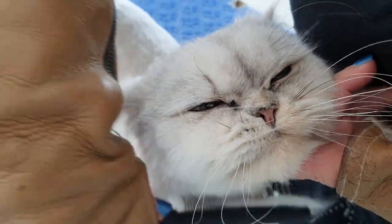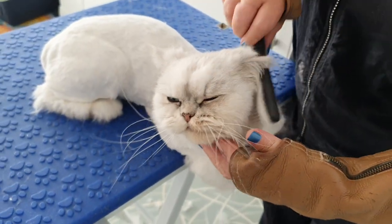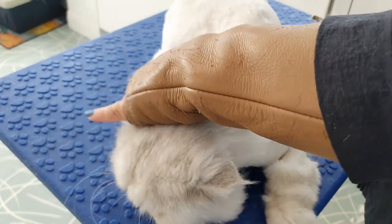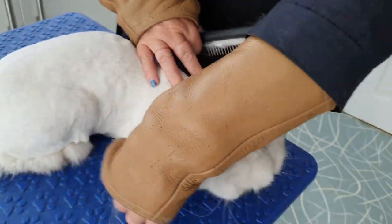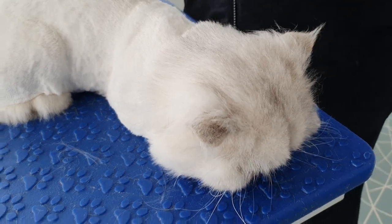You're a good boy, aren't you Simba — you do like being groomed. I'm going to finish him off with a little bit of tea tree over his coat, just to help after having the clippers on him — to calm any skin irritations down. And then he can go in his basket. He's all done. Good boy.